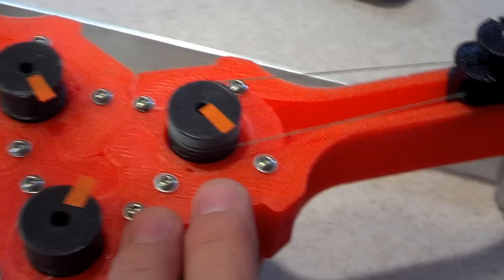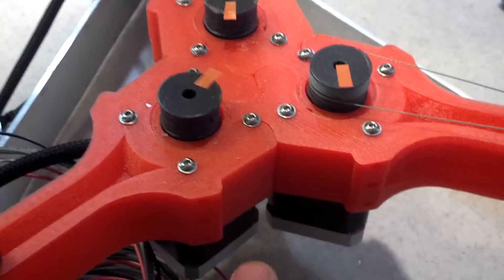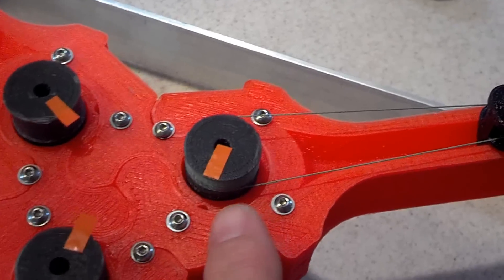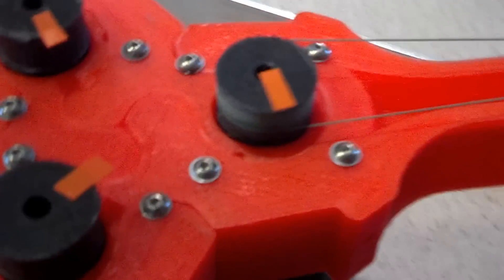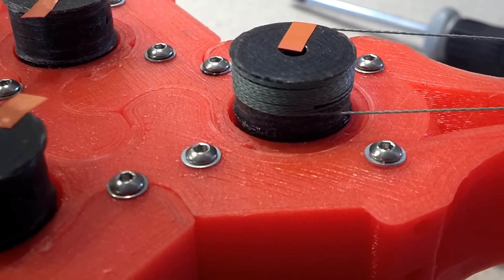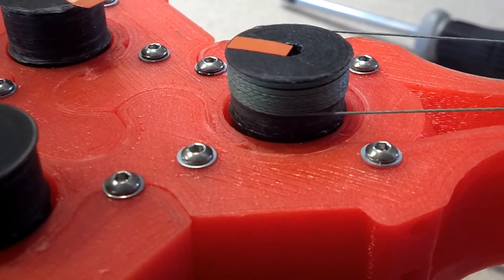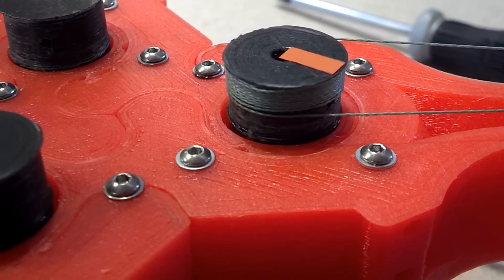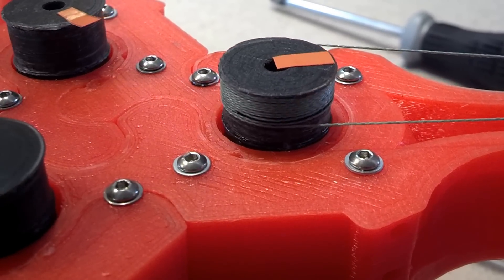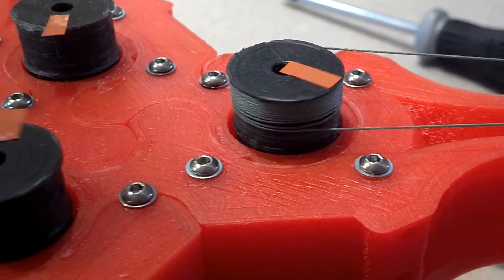What I've done is I've mounted my motors here in the center, as you can see, with these little capstan pulleys. The filament winds on and off of these. And I'm currently just printing something that allows me to make sure that the filament is not going to bind like it was before.